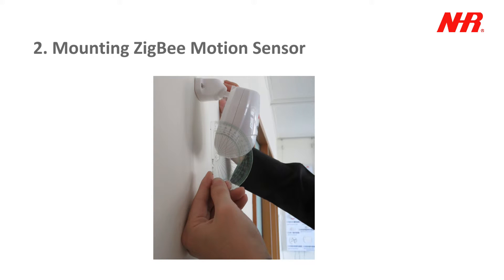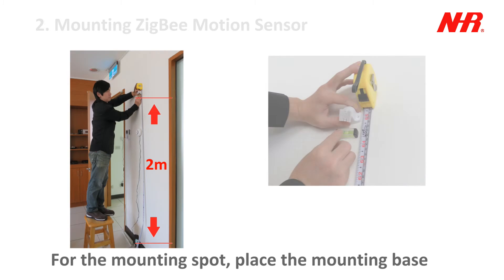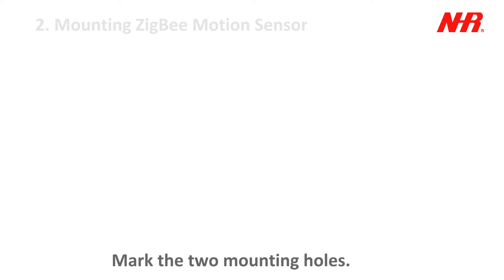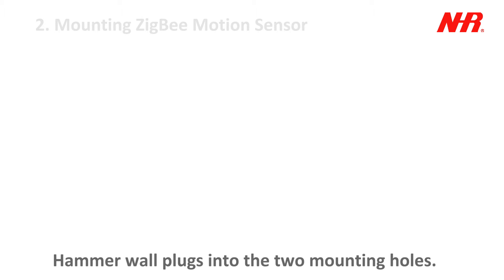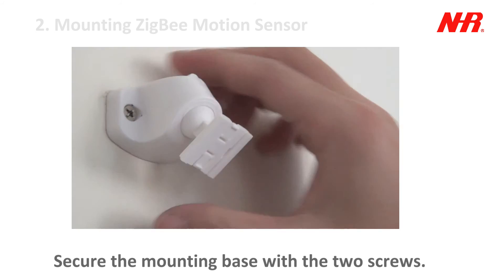Part 2: Mounting the SIG-V motion sensor. Find a good mounting spot within communication range of the parent device. Place the mounting base horizontally 2 meters above ground and mark the two mounting holes. Drill the two mounting holes. Hammer wall plugs into the two mounting holes. Align the mounting base screw holes to the wall plugs, and secure the mounting base with the two screws.